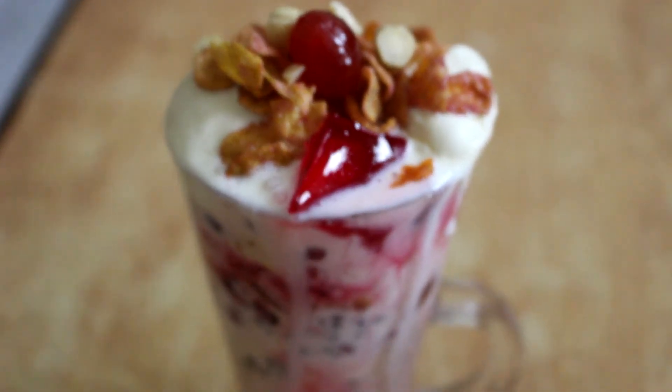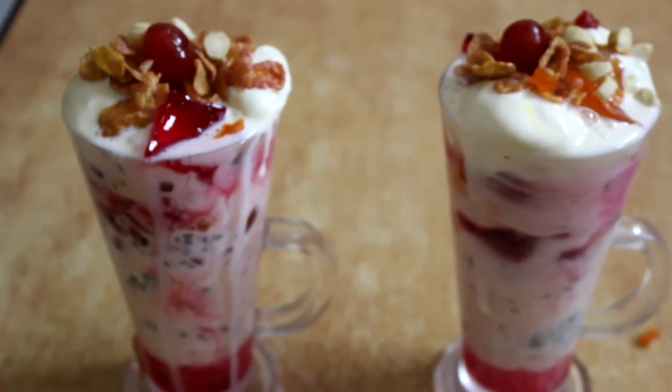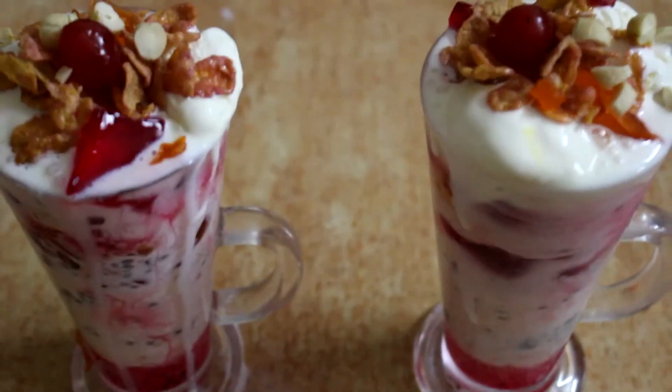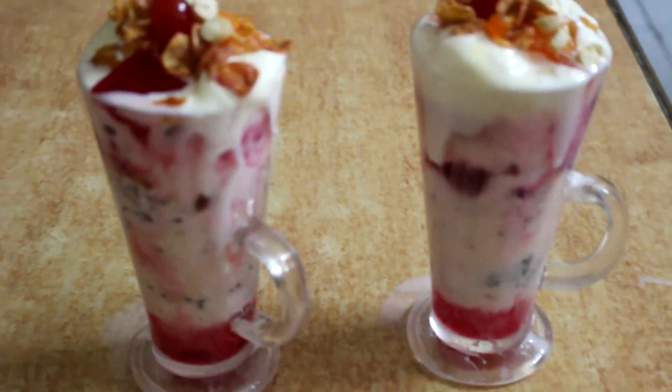Homemade Royal Faludha — this is all of them. If you like this, please like, comment, and share. This is the best recipe. Thanks for watching.